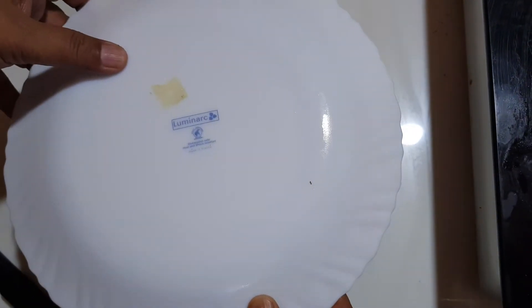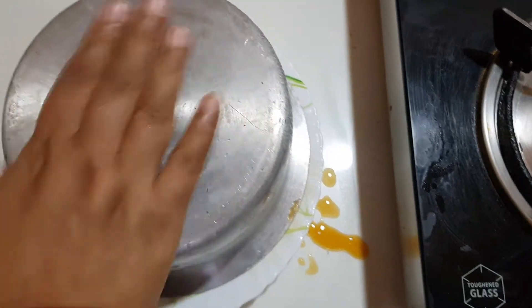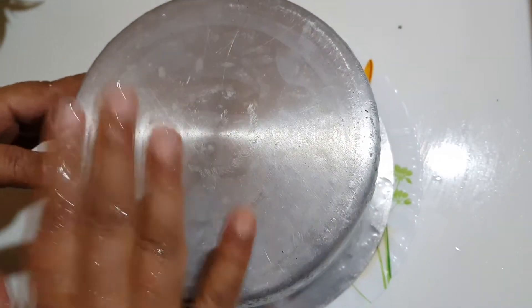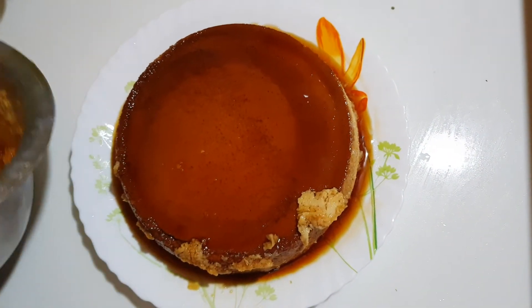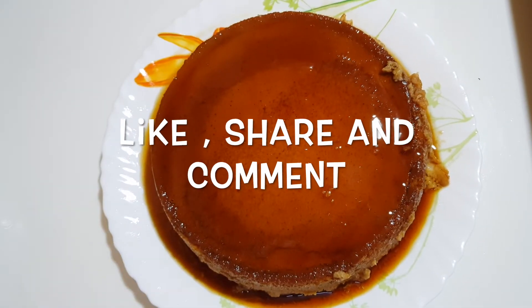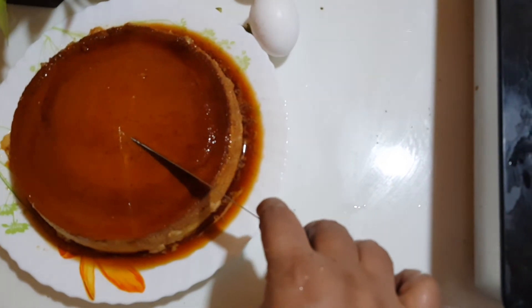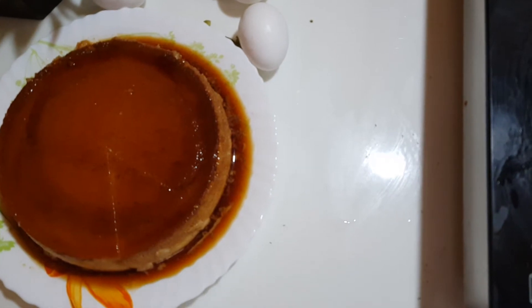Now we will place a plate over the pudding, flip it, and tap it a little so the pudding comes out. Wow, what a beautiful color! The caramel pudding is set. We will cut a piece and see how it turned out — total 40 minutes in the pressure cooker without the weight, as a steamed pudding. The steamed egg caramel pudding is ready!